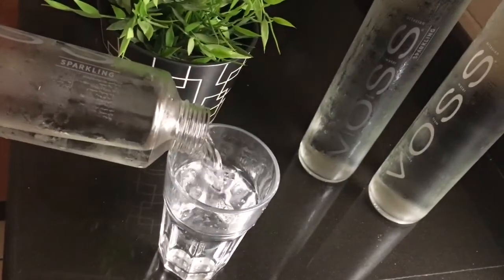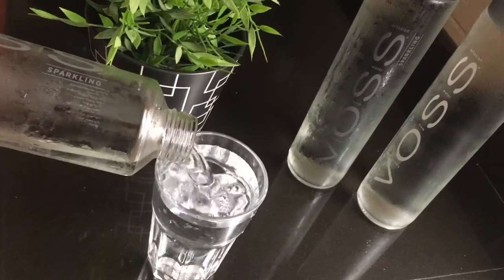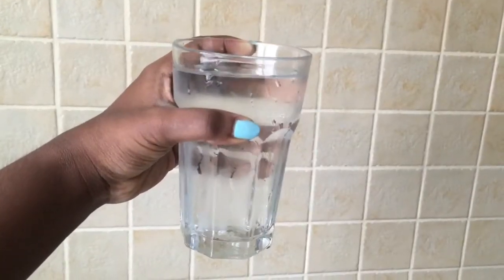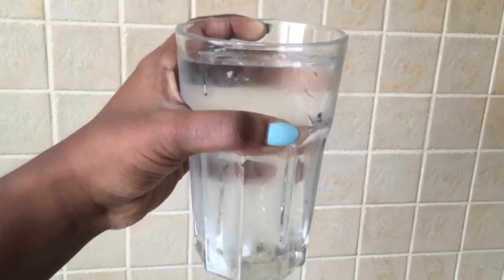Make water your best, best friend. It's going to help you no matter what — it reduces acne so much.